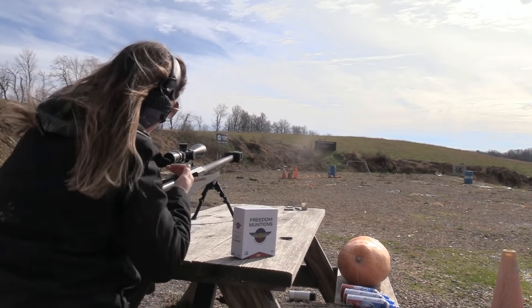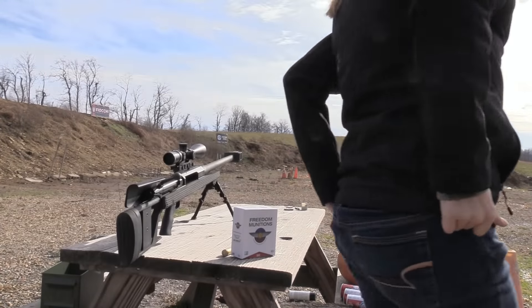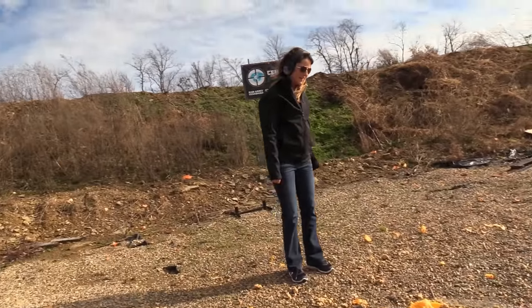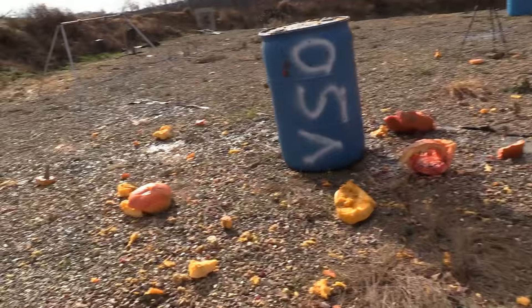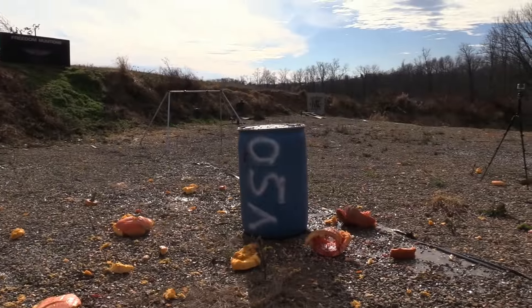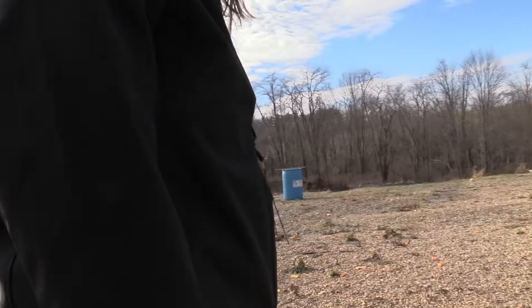Yes! All the win. Holy crap, that was awesome. So much stuffing. Well, I tell you what — the critters are going to eat good tonight. They're having a feast. There's stuffing everywhere. I think we ought to set up a blind over there so we can get some critters tonight — get out the night vision and stuff. It's Thanksgiving for everybody: they get a feast, and then we kill them, and we have a feast. Circle of life.